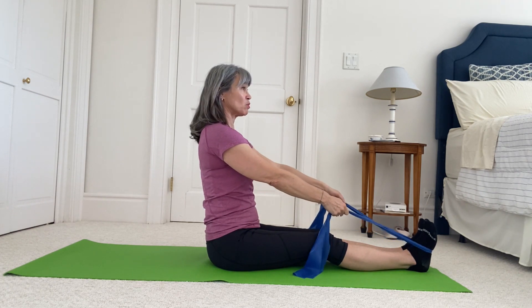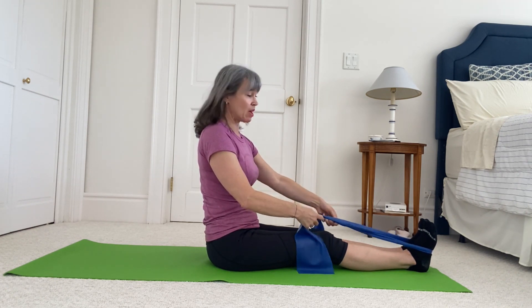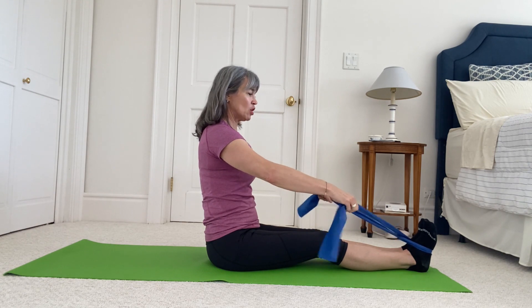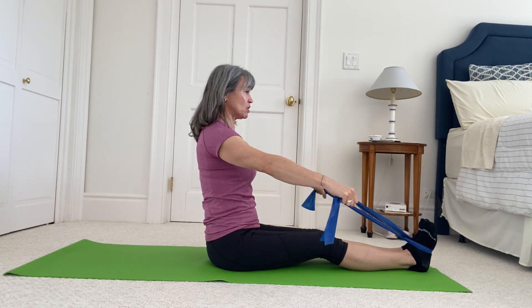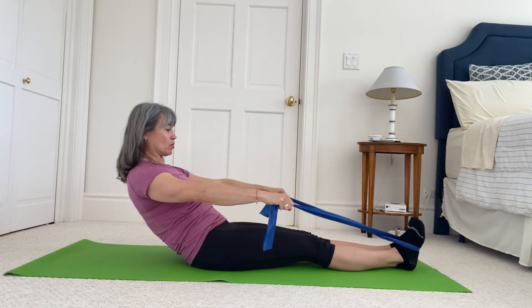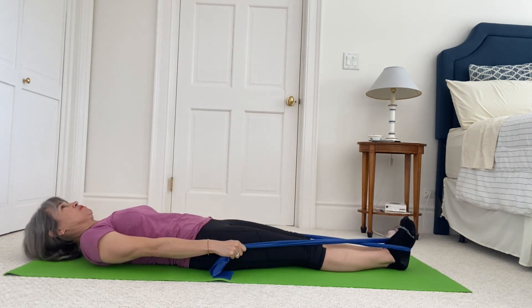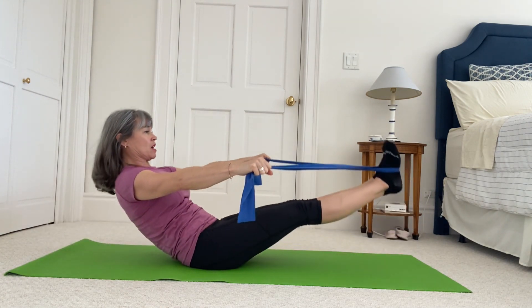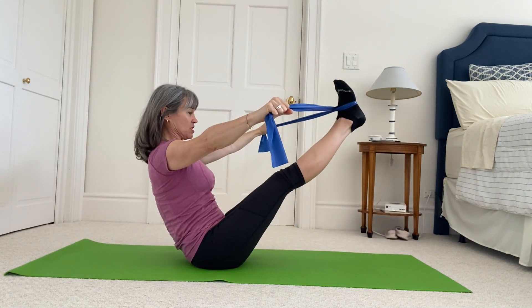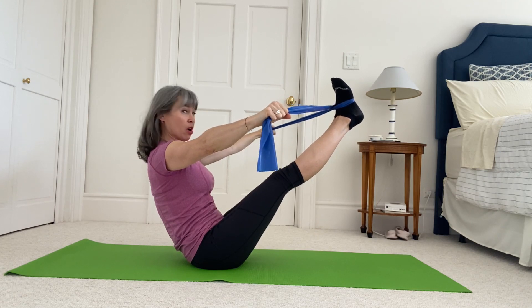We're going to do the teaser — if you prefer, you can just do the roll up instead. Loosen out on your band, palms face to the floor, arms stay straight the whole time. Roll your marbles 12 and roll yourself all the way down. Lift your head, nod your chin, head on the axis of your spine, lift your legs as well, and roll up into your teaser — chin is nodded lightly and you're in a long curve.